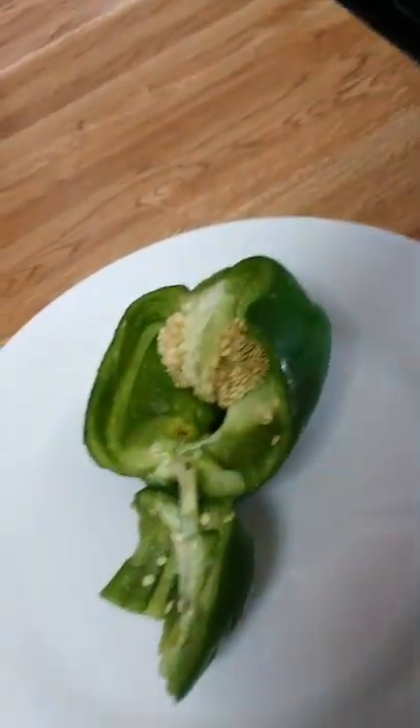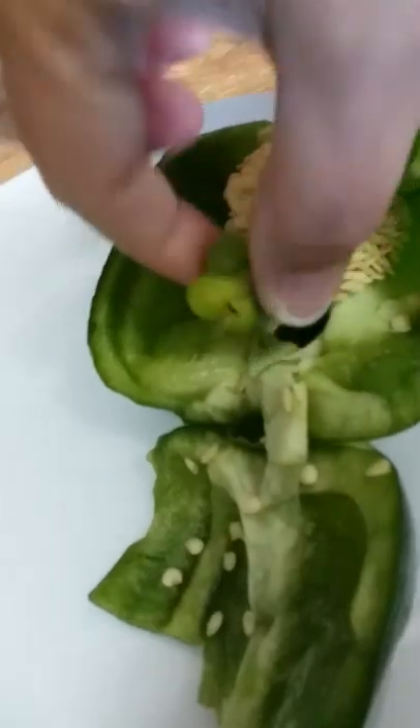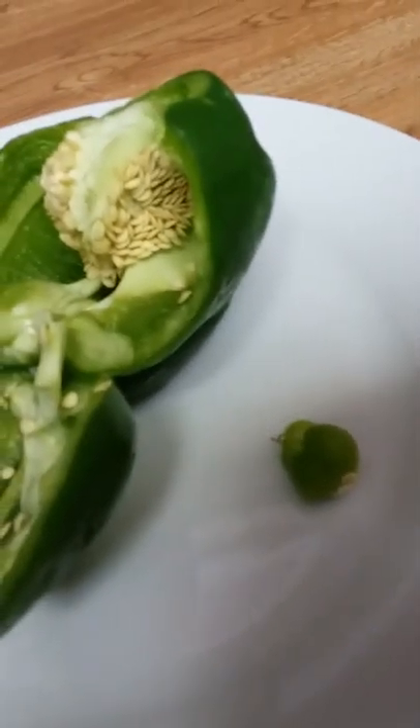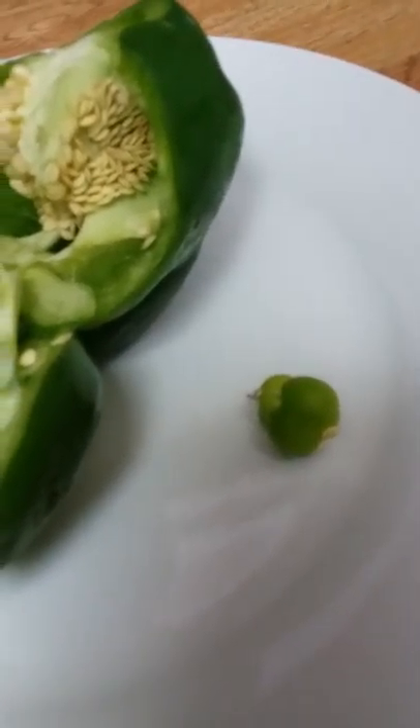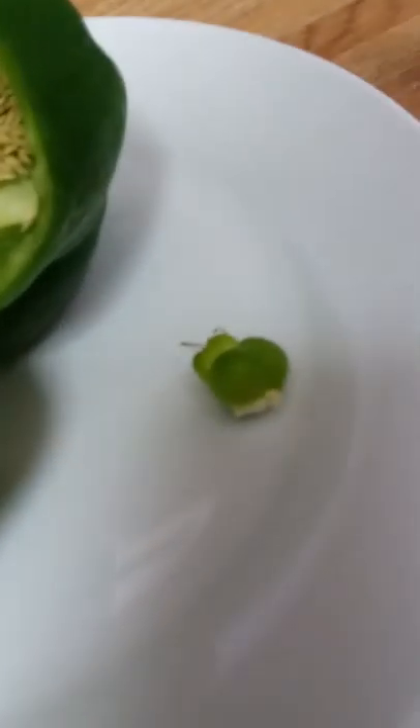Hi guys, this is my green bell pepper. It was so interesting yesterday because of this little guy right inside here — he was stuck. So I was thinking, I kind of want to cut him open and see what he looks like. So let's do it.